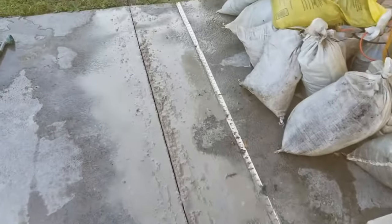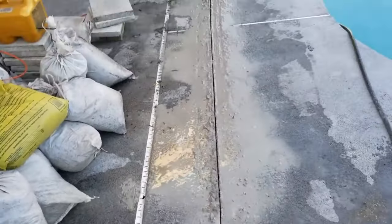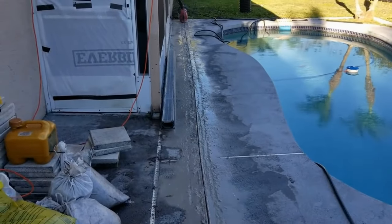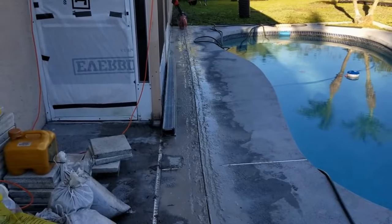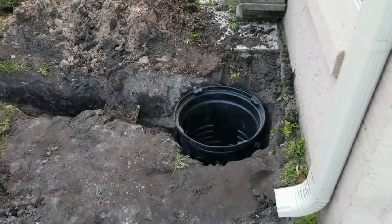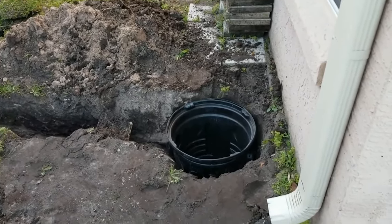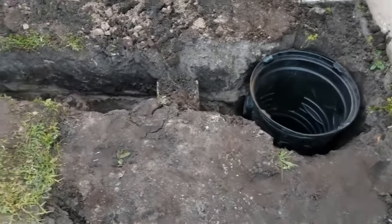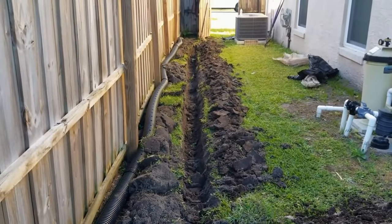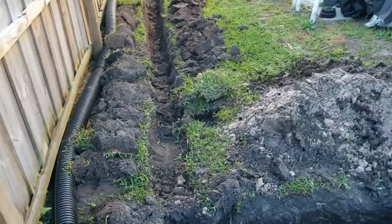Next we're going to remove this concrete. We should be able to do that with the pry bar, which is a lot easier than a jackhammer — the jackhammer weighs 70 pounds and you've got to pick it up and move it. Granted it can break the concrete, but so can the pry bar. Just to show you how quickly this can get done — it took about 12 minutes to cut that concrete. Chuck's already got the pit installed, and you can see the line for the French drain coming back to the pit. He's already got quite a bit of this dug out and ready to install.